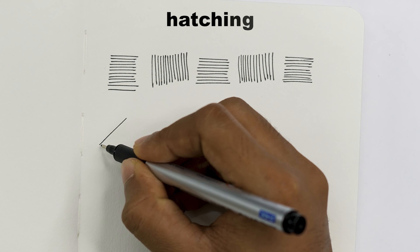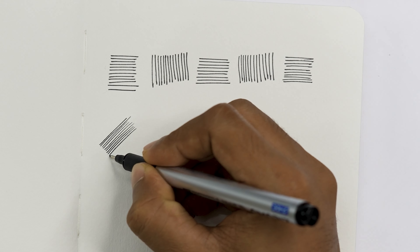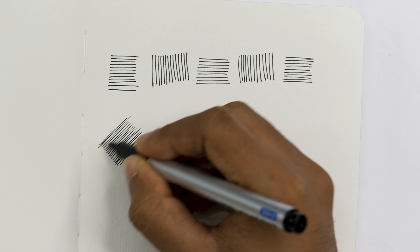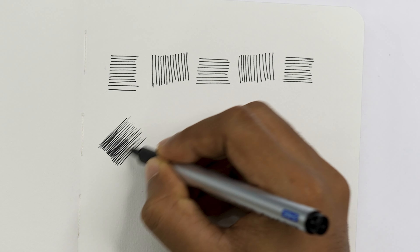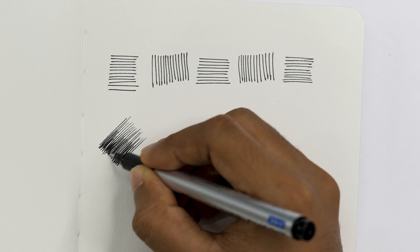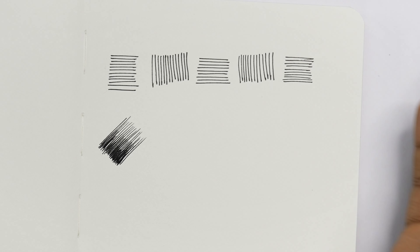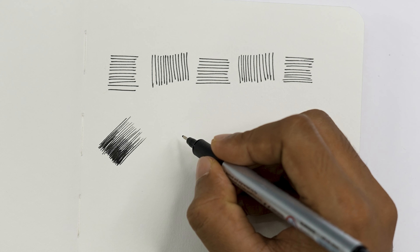Next is hatching. Hatching involves making parallel lines to create a shading effect. You can overlap them — this is the basic hatching method. In this way you can create a light and shadow effect.